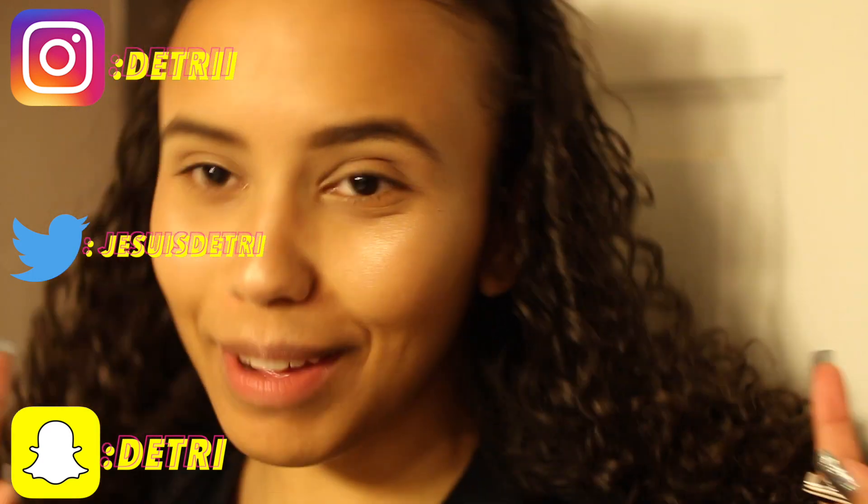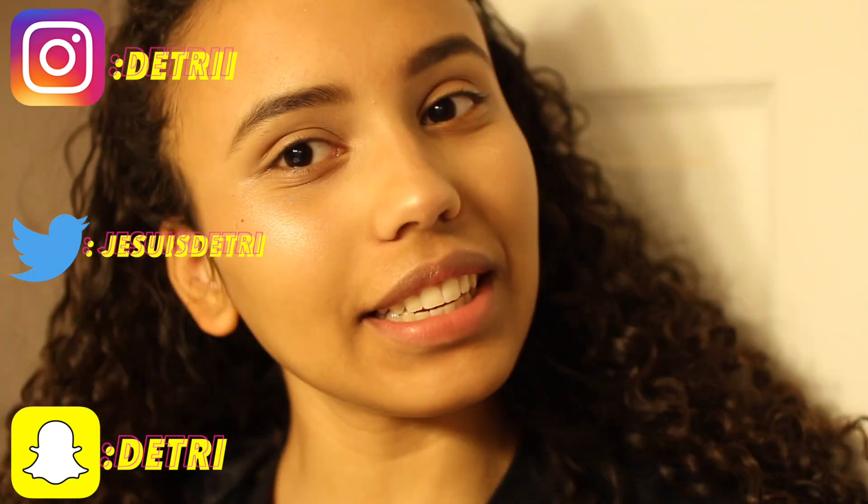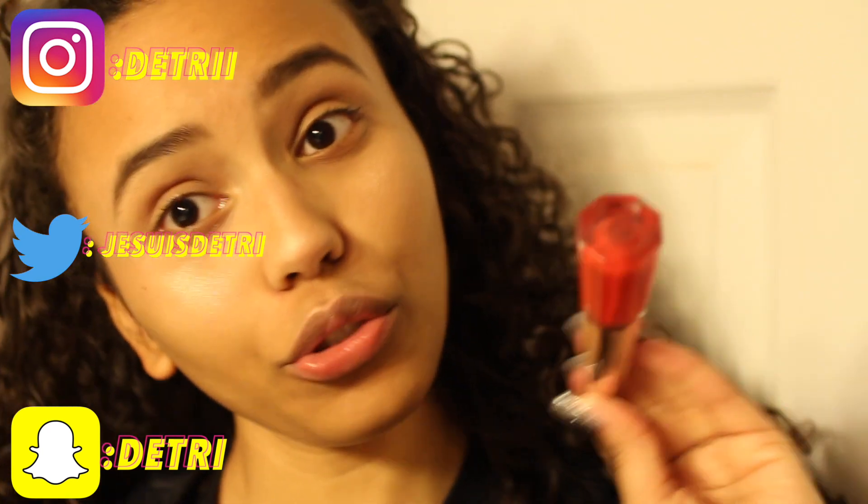Hey guys! Welcome back to my channel. Today's video is going to be on the new Fenty lip paint — the Uncensored Stunna Lip Paint. I've been trying to get this for at least a day or two.